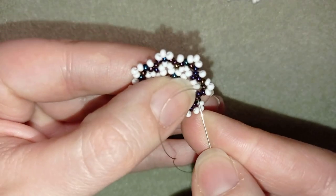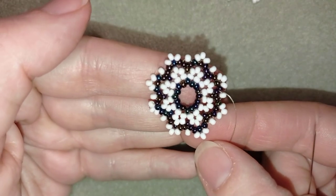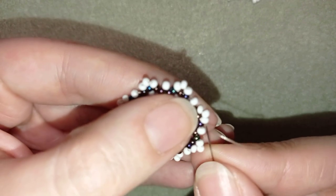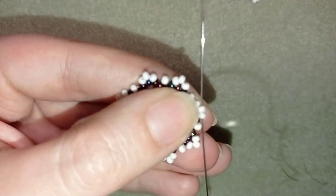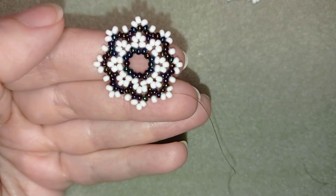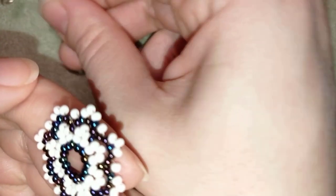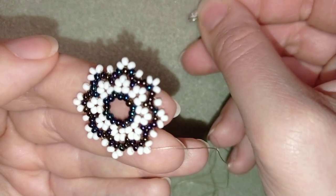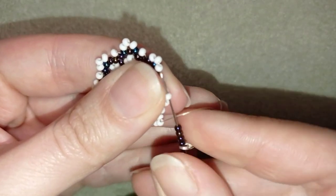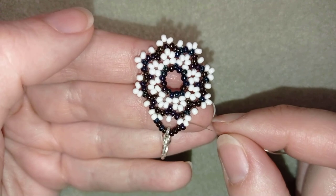Here I'm adding my last white bead from this row. Now in my next step, what is coming up is to attach my clasp. In order to do this, I'm going through some beads in this direction. I'm going to take four dark beads, my clasp, and four more dark beads. This is what I have on my needle. And I will go back here in this direction, attaching my clasp.